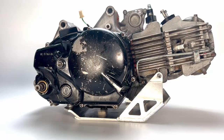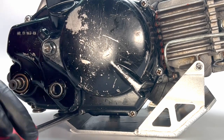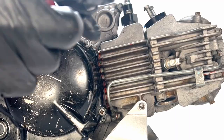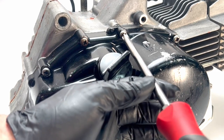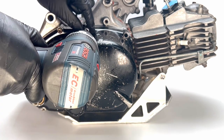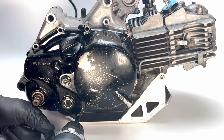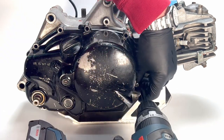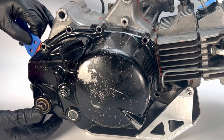Now let's move on to the other side of the motor and start by removing the clutch cover. These screws may need a little bit of motivation from your impact driver to cooperate. Remove the cover screws and separate the cover from the crankcase. If you have to use a wedge like a plastic razor or putty knife to pry the cover off, just be careful not to gall the mating surfaces.